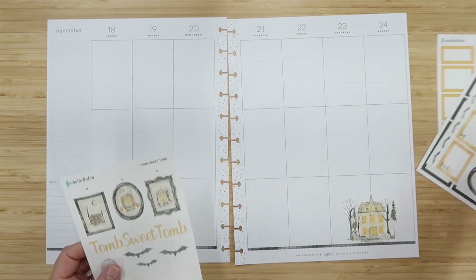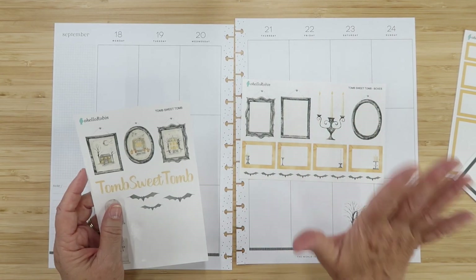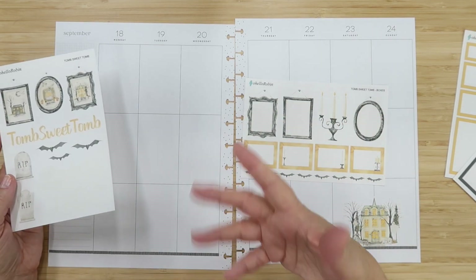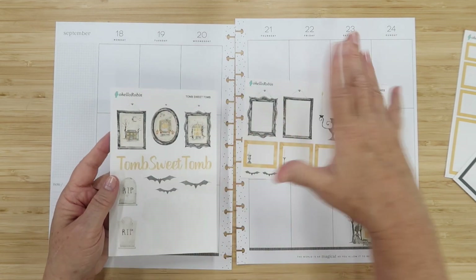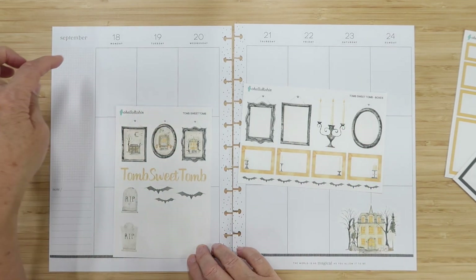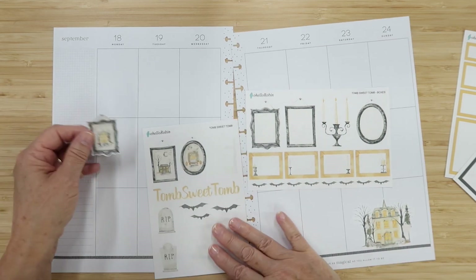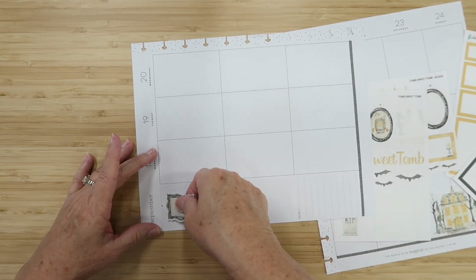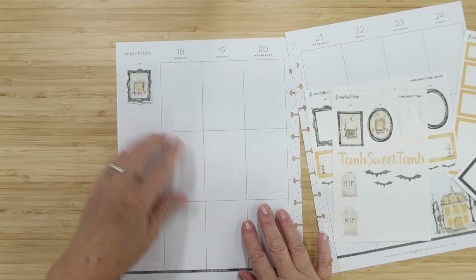Now I want to get to this Tomb Sweet Tomb situation. These boxes are one and a half inches wide, built for a classic planner, but that's fine in the big size too. These are meant to be written in. I have six of them and I want to build a hanging gallery wall situation — every other one. I'll start by putting one here in my sidebar, using the house portrait because the house sticker is already there — it's like they'd hang a picture of their home.